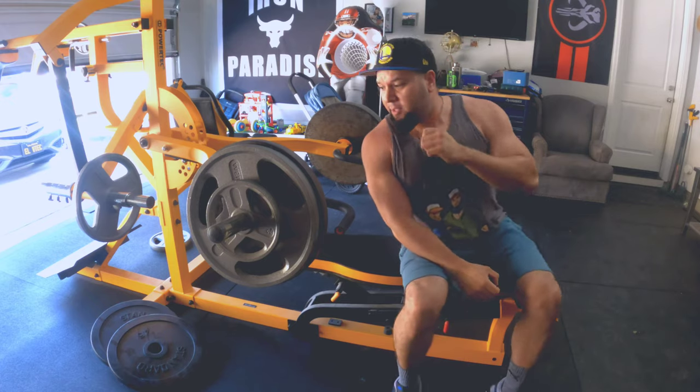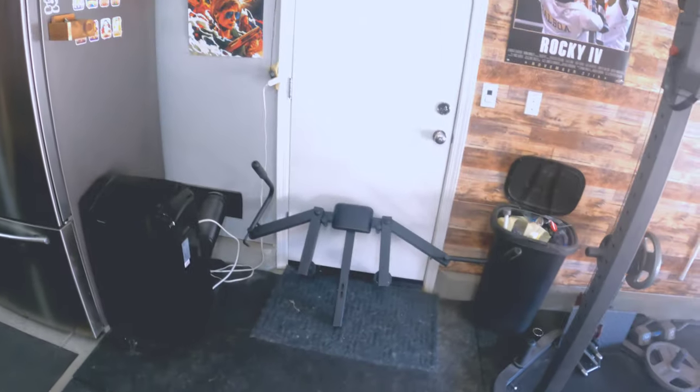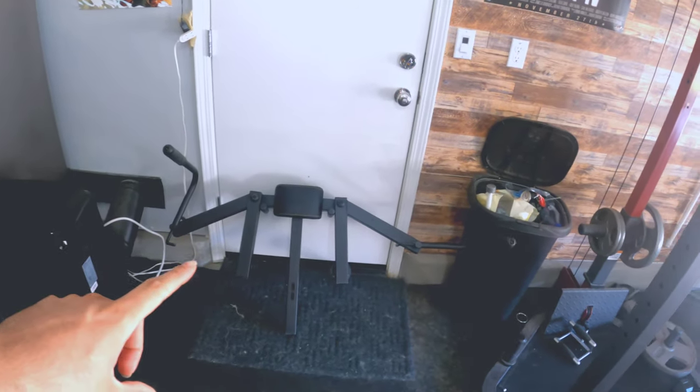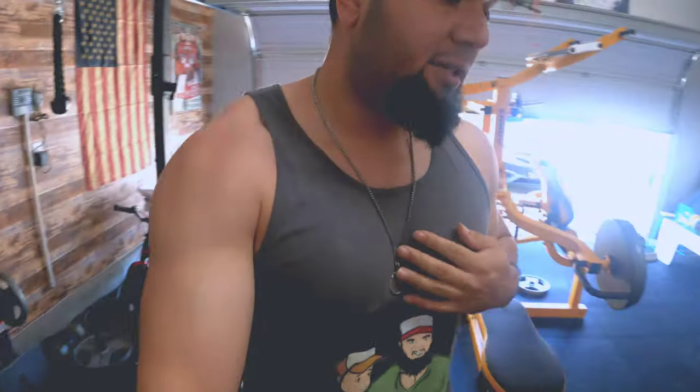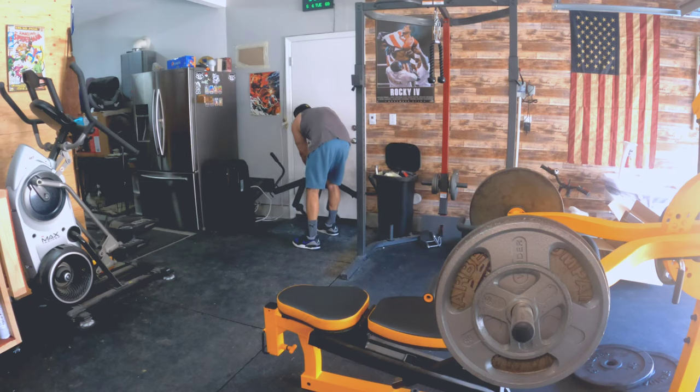All right, that was 20 right there. Next we're going to grab the attachment — I have it right here on the floor. Like I said, this is cool but you better have the space for it, because storing it is a pain. That's the only negative I have about the attachments for the PowerTec — you better have room in your house or garage because they're all awkwardly shaped, they don't fold nicely or fit perfectly on shelves. Let's see if I remember how to set this up.